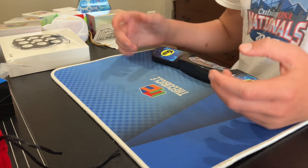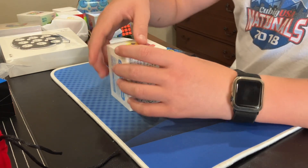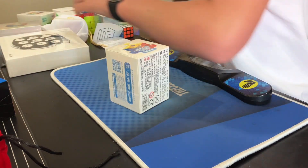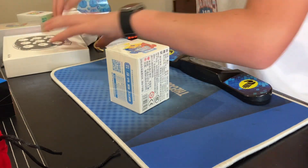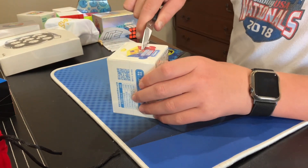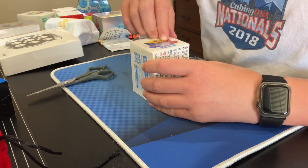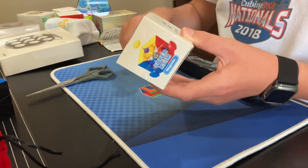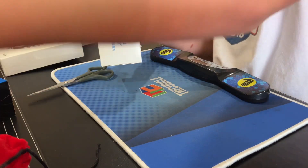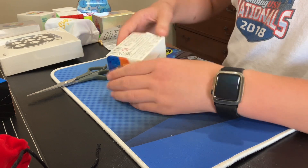So I switched camera angles and this stuff is all over here. I decided to start with the Super RS3M. It's my first Super RS3M and I have another one, but it's just a different version, so I'm quite excited for this.